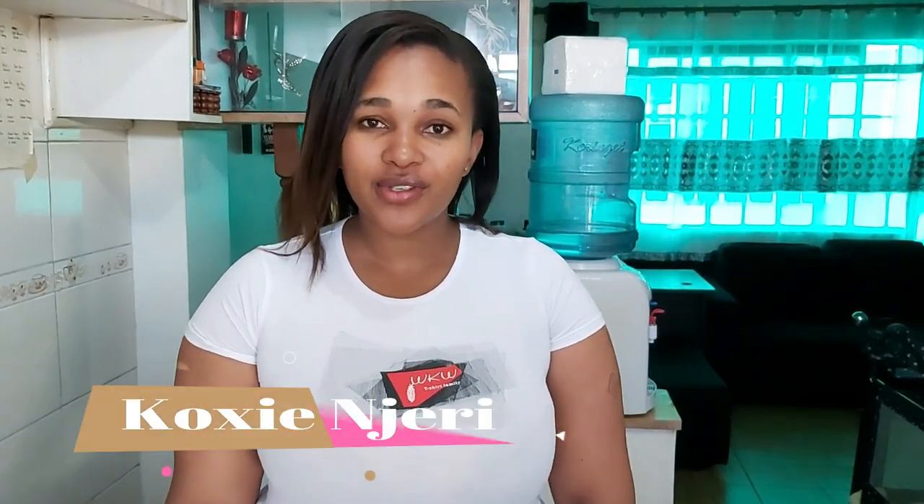Hello guys and welcome back to my channel. For those who are new here, my name is Cox and Jerry. Before I proceed, please make sure you hit the subscribe button and turn on the notification bell.